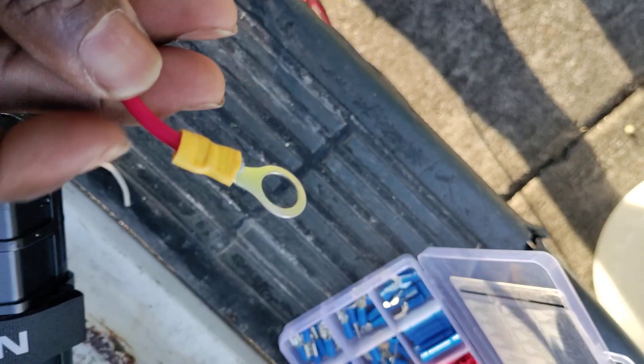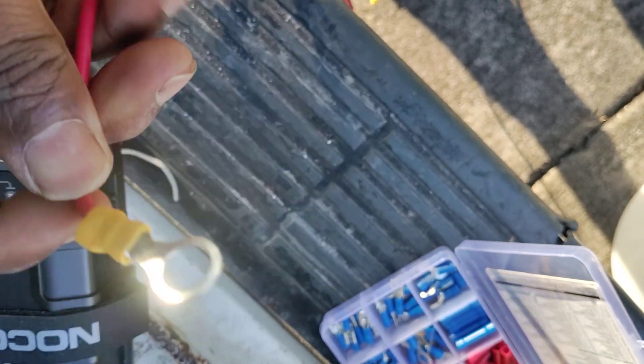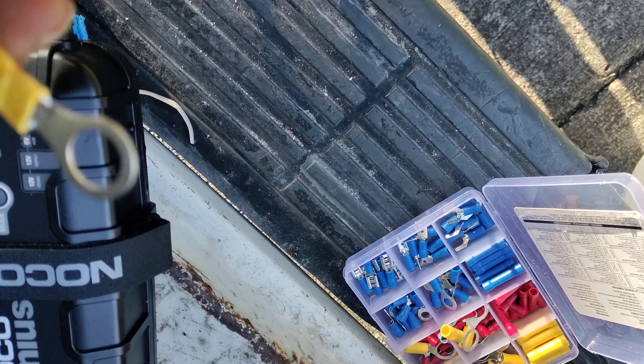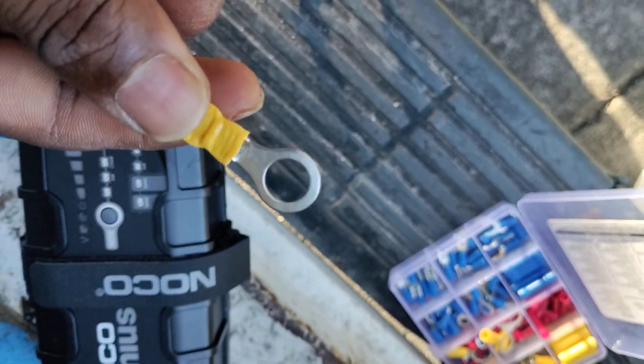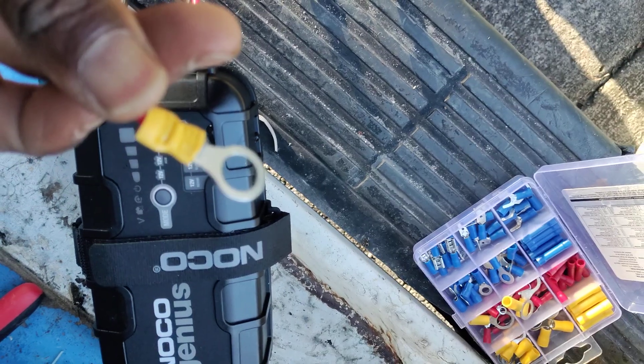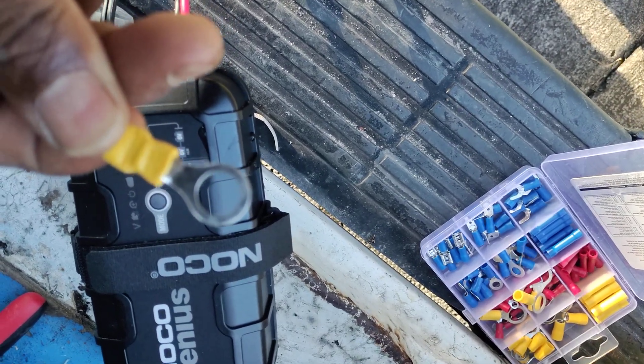Then you crimp them down. You want to open up the insulation on your wiring and just crimp them down. Get them to about right there — I always give them two good crimps.